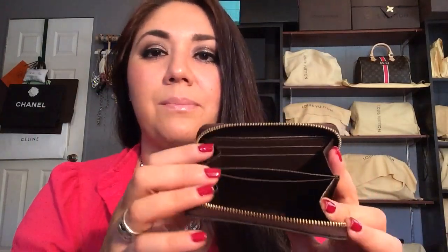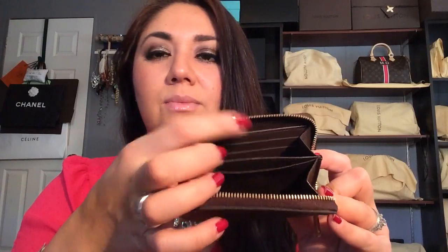The next one is another Zippy Coin Purse, and this is in the Damier Ebene canvas. This also features the gold-tone hardware, and on the inside it has the calfskin leather lining in a very dark chocolate brown. I absolutely love this. Both Zippy Coin Purses are just fantastic when you're trying to go compact. They feature two slip pockets on one side, two slip pockets on another, two open compartments, as well as another slip pocket in the middle, with accordion-style flaps on the sides. This one currently retails for $390 here in the States.